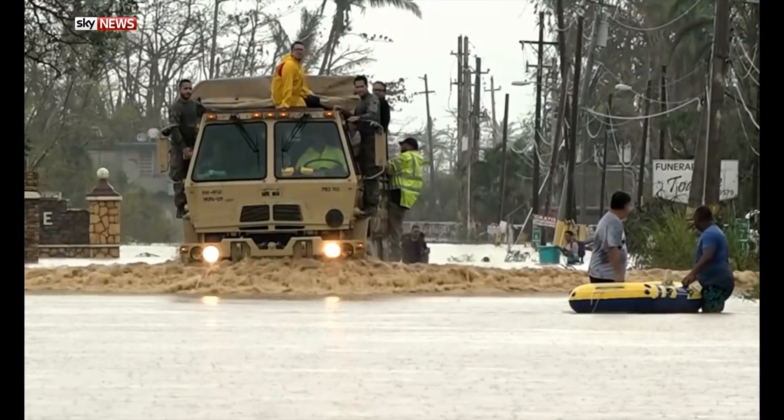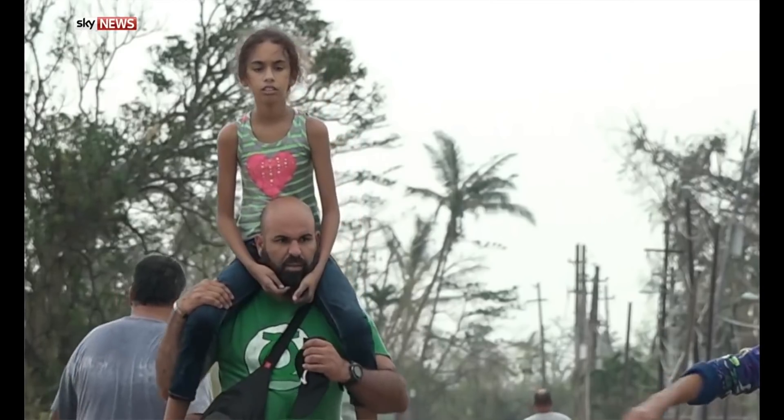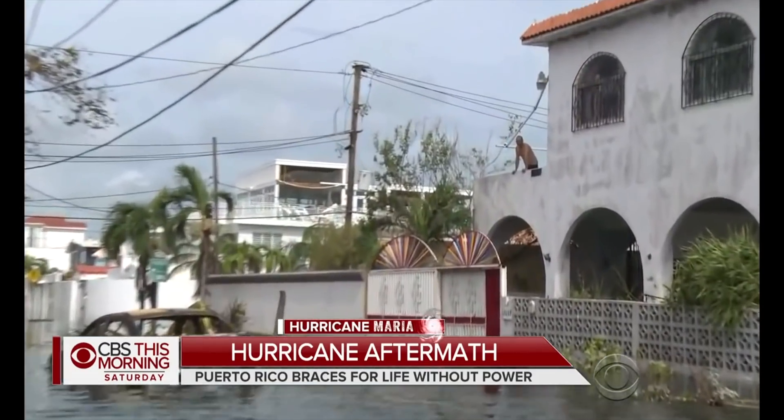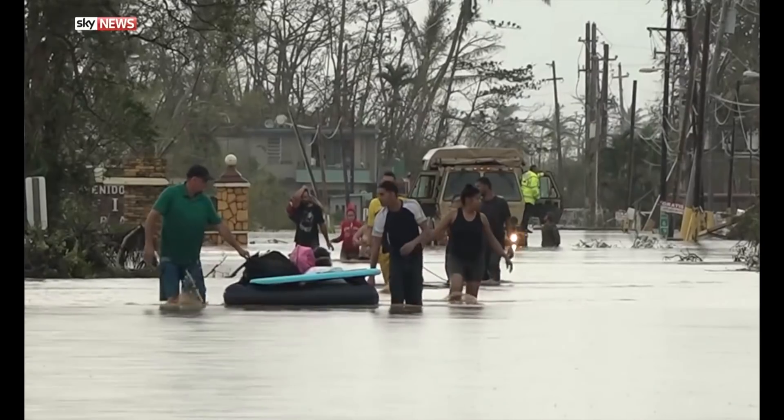Emergency crews are racing to evacuate tens of thousands of people. Puerto Rico is already struggling with no electricity in the wake of the hurricane — no power anywhere. Diesel is very quickly running out. We're talking weeks without power, or months? I think we're going to be talking about months.